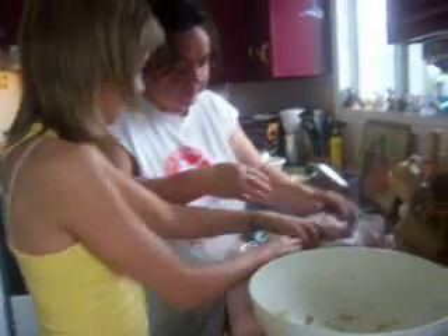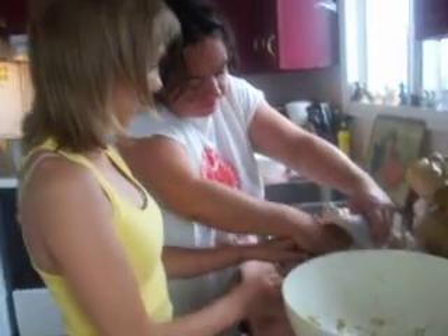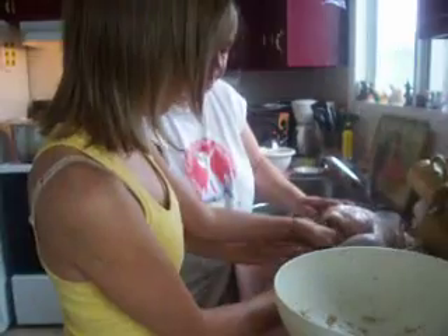That's it. Stuff it in there. This goes in here, look. His wing up. His leg up, look. His leg or whatever you call it. Chicken. Pack him right in there. I want you — you are a good man. There it is. Thank you.